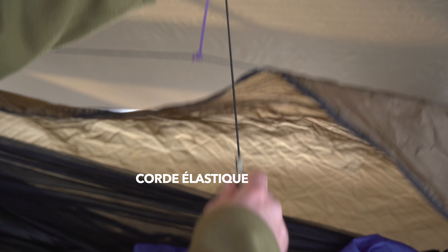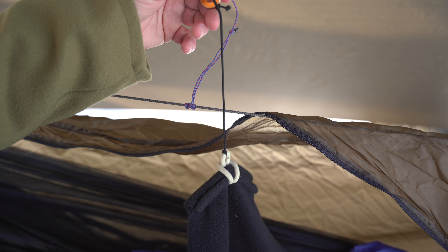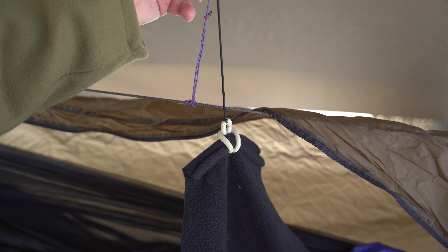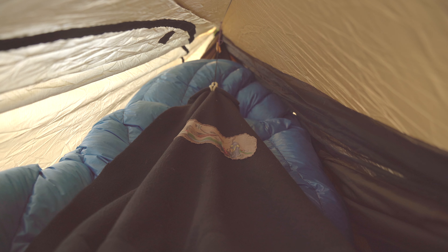I'm in the middle of the travel sock now. I've installed the bavette, so it looks a bit like this inside. It's there to cover part of your top quilt and remove the condensation, the ice, and the frost.